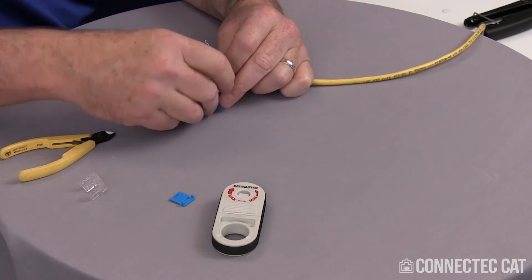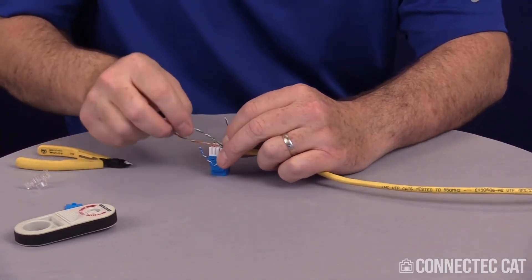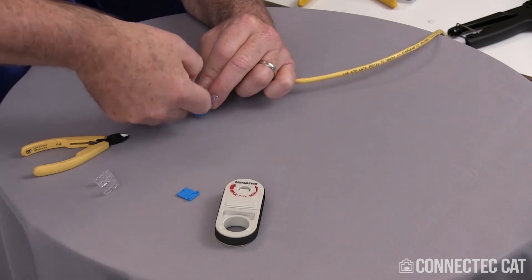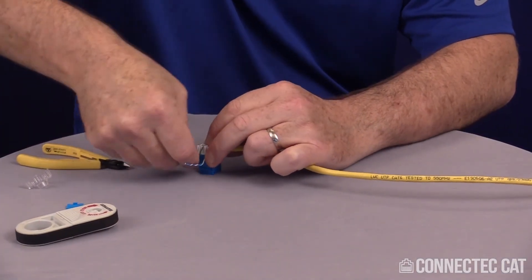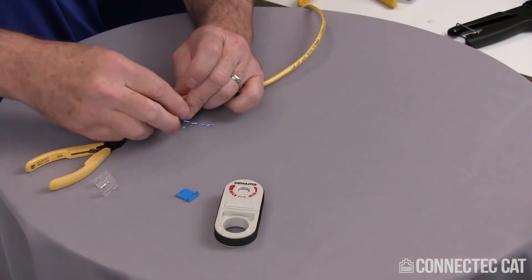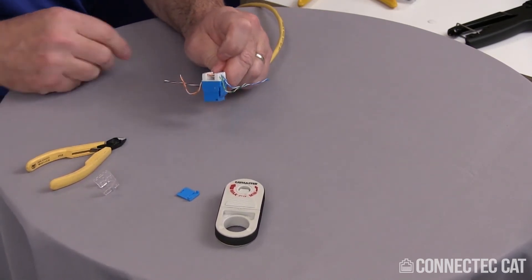Do the same for the other side with the blue — just give it a good pull down and that locks it in place. Since I'm doing 568B, I want to make sure my color codes are in the right location. On this side I need green, and this side I'll do orange. Once you have all your pairs lined up in place and pulled down in the slots, you can go ahead and terminate this.